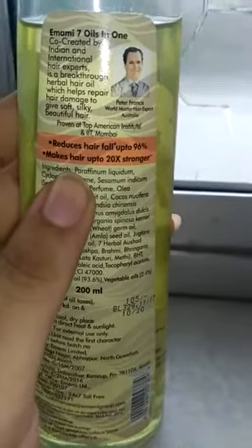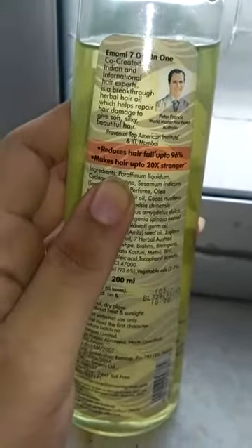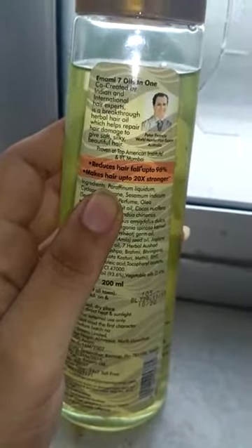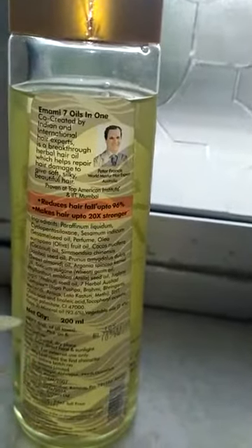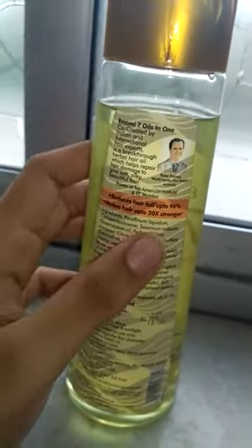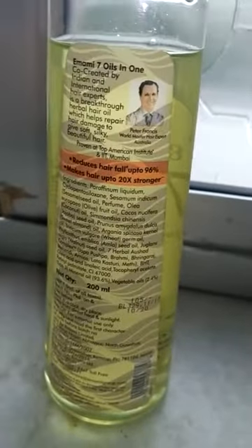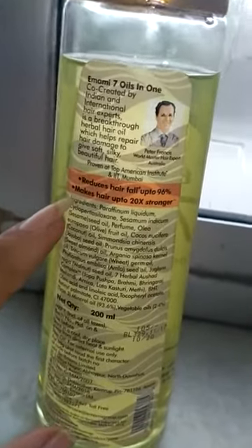Your hair becomes smooth and soft, and after shampooing following application of this oil, you will notice a change even from the first use. It is written on the bottle that it reduces hair fall by 96%. I have been using many things for hair fall, so I can't attribute it specifically to this oil, but I am sure there is a significant effect. It also makes your hair stronger.